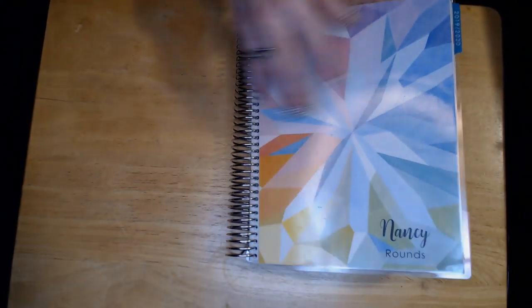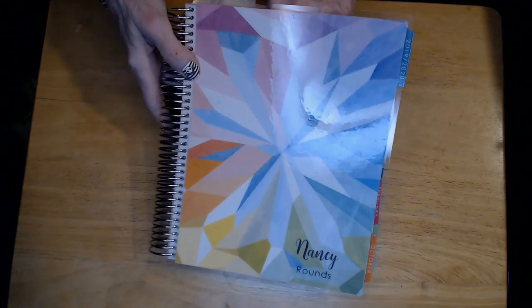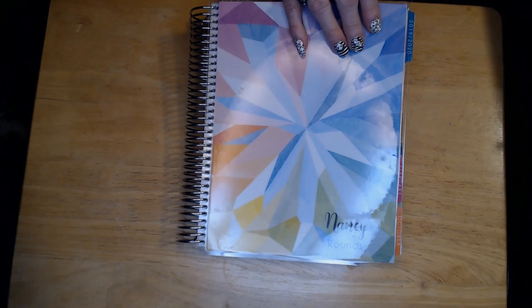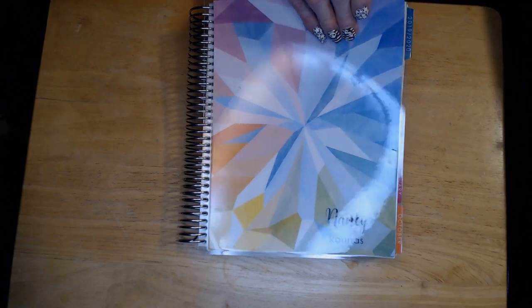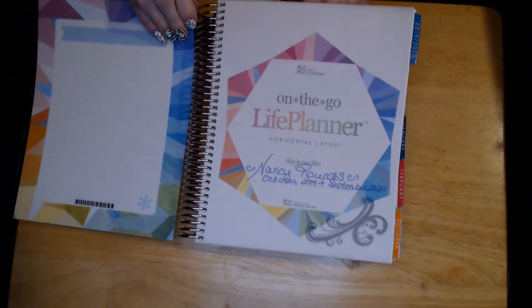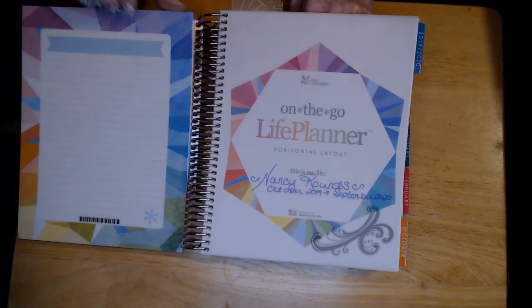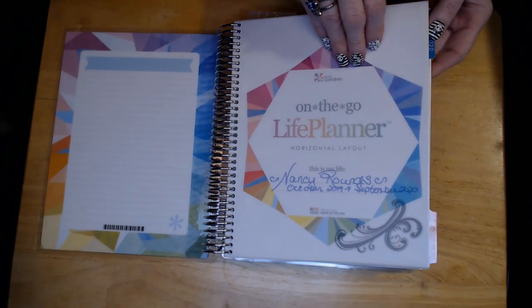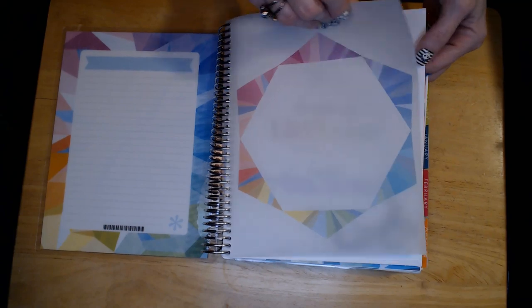A couple of weeks ago I got this Erin Condren planner. This one is the colorful one, but they have got so many different covers. And you can always take these covers out — they're all kind of perforated right here on this ring. You can just rip them right off and change that cover out anytime you want to customize it. You can change it for the seasons, just whatever you want.